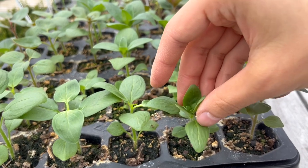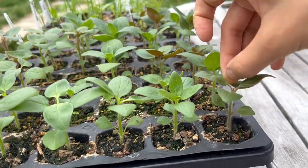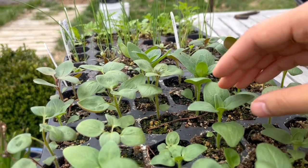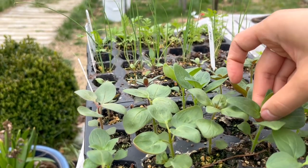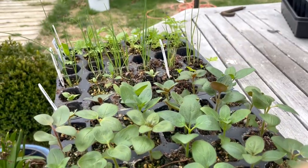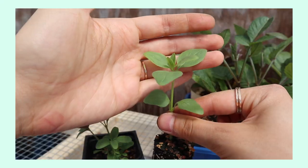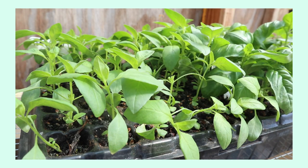In addition to the snapdragons and dahlias, some other things you might want to pinch for better production are various basils — whether you're eating it as an herb or growing it for cut flowers — also cosmos, zinnias, amaranth, and branching sunflowers. A couple of examples of things you don't want to pinch are single stem sunflowers and single stem celosia. Since these are the first seedlings I'm pinching this season, I don't have a side-by-side comparison, but I do have an entire video dedicated to pinching where I show that. I'll link that video down below.